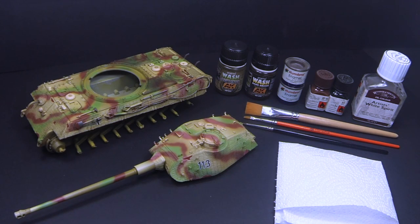Hello everyone. Welcome to my tutorial on pin washing. This tutorial was requested by a subscriber I have called Junglelands. Since I was building this King Tiger, I thought this would be a great opportunity for me to show a few steps of the weathering process I use, which starts basically with this step, which is pin washing.